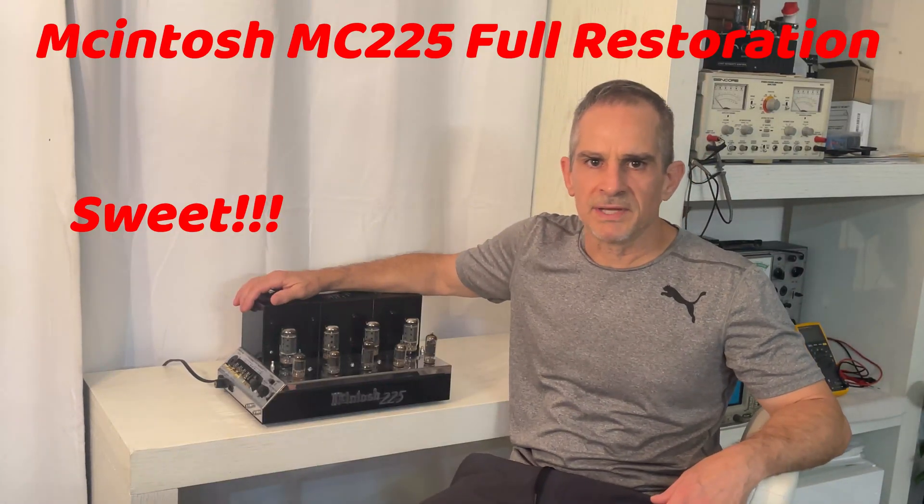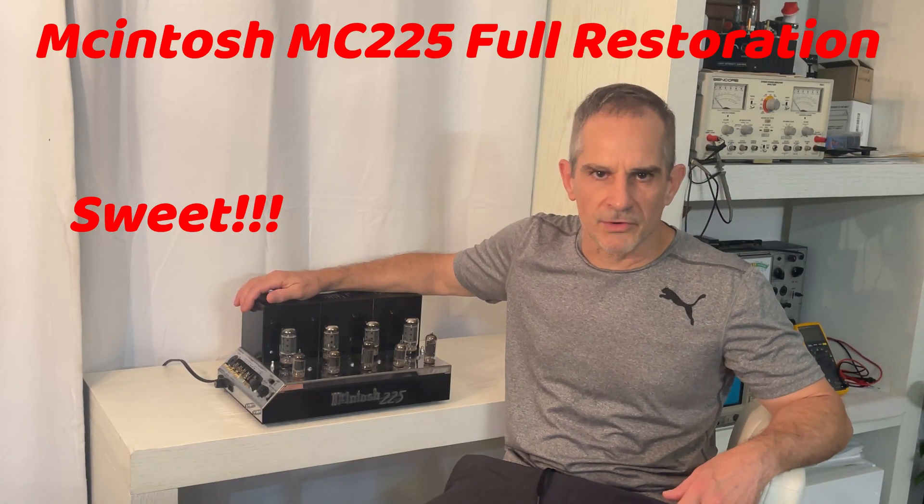Hi, I'm Jorge. Welcome to my channel, TinyBench. I hope you're doing well wherever you are in the world.